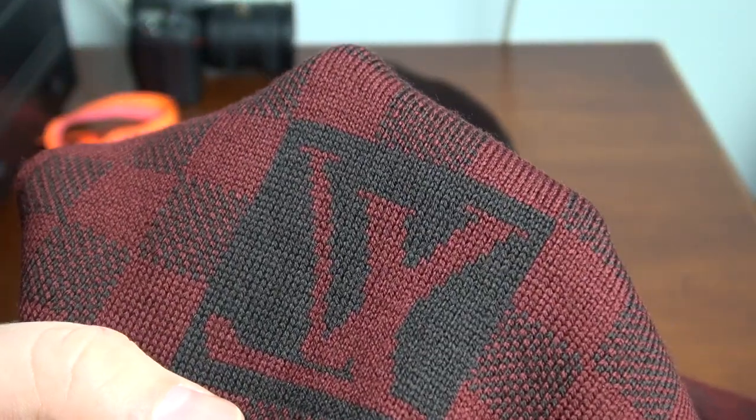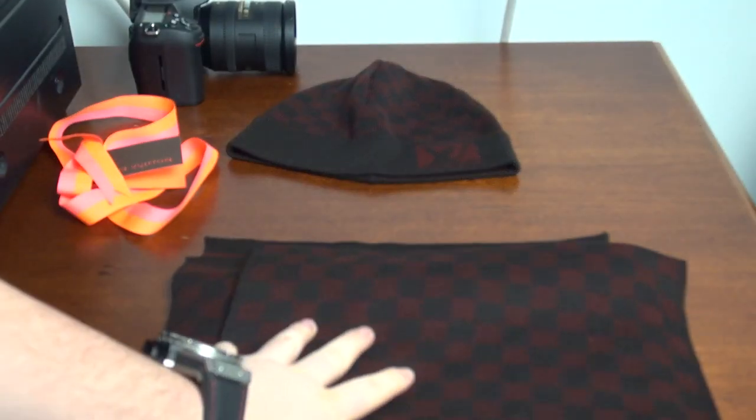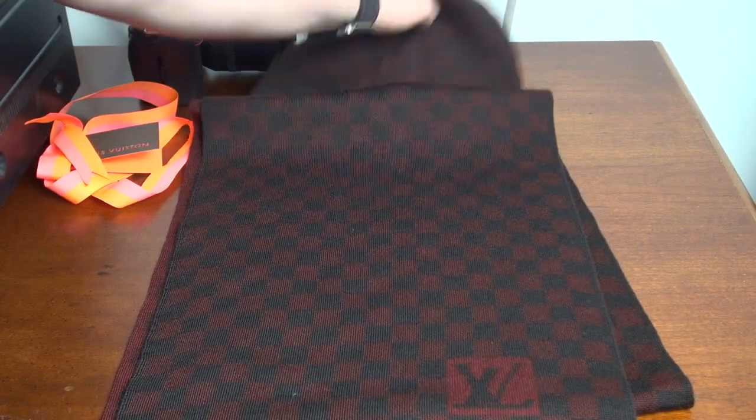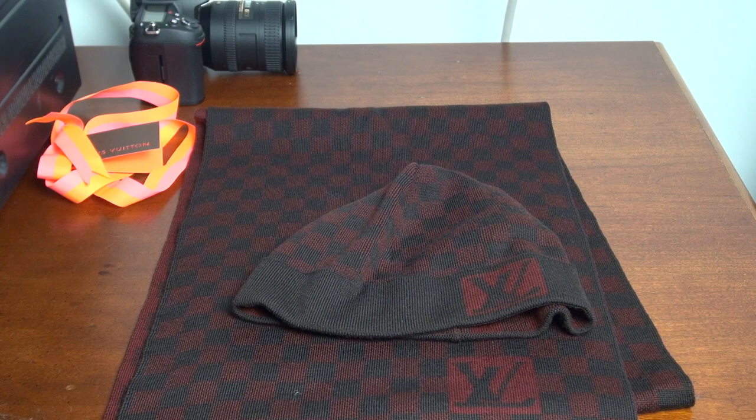Reverse side. Seems pretty thick. Kind of like it. Looks like it matches with the hat.